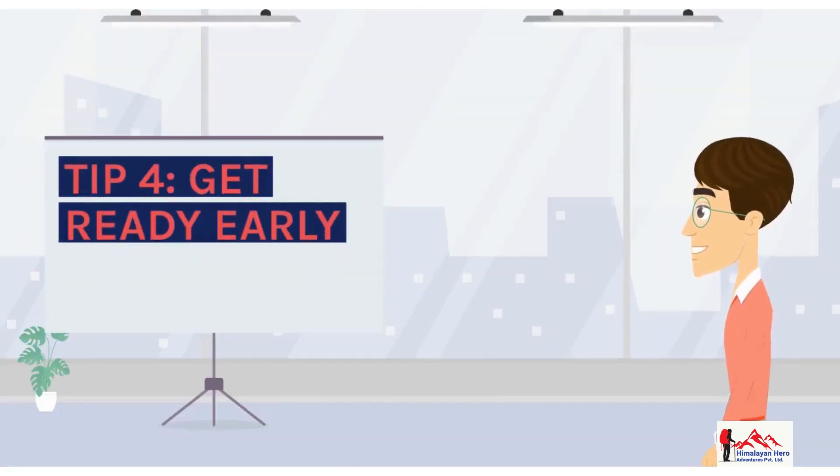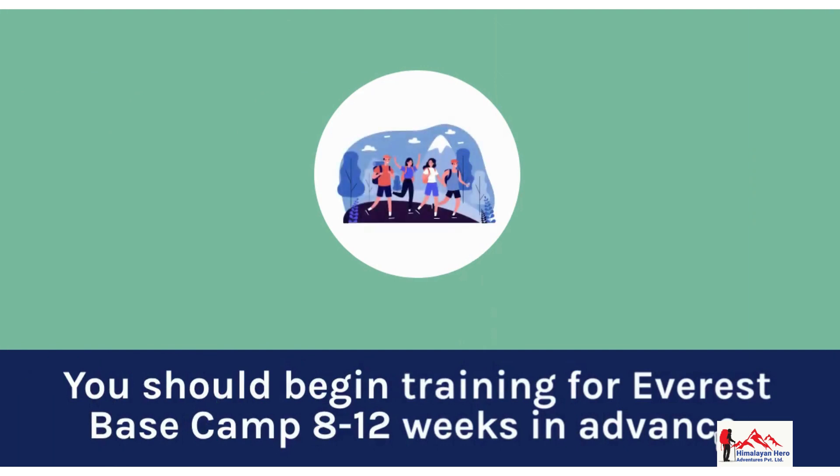Tip 4: Get ready early. You should begin training for Everest Base Camp 8-12 weeks in advance.